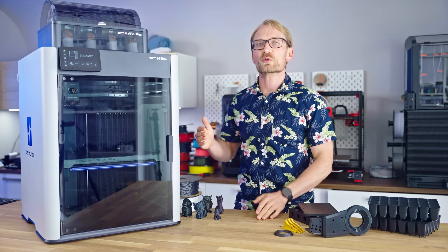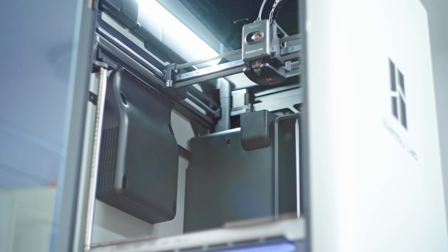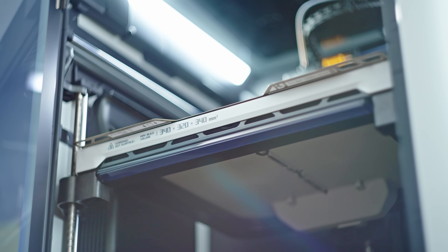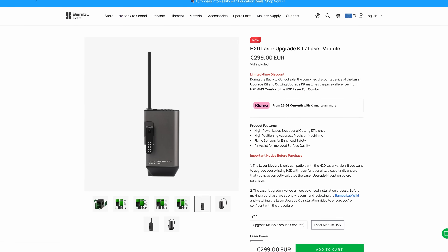TLDR: it's a cheaper H2D with just a single nozzle. It gains a little more build height and loses support for the 40W laser, though it still supports the add-ons for the knife, the pen plotter, and the 10W laser engraver.